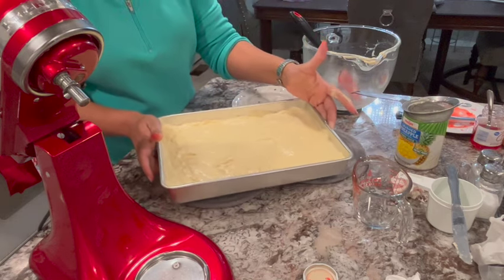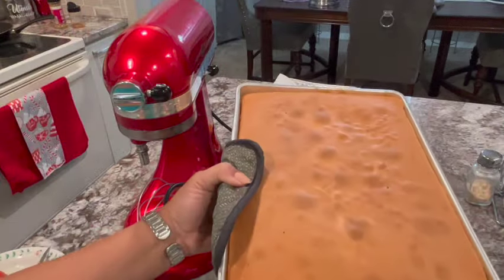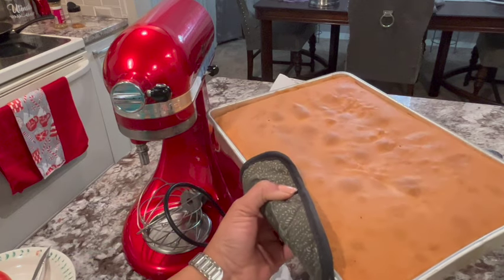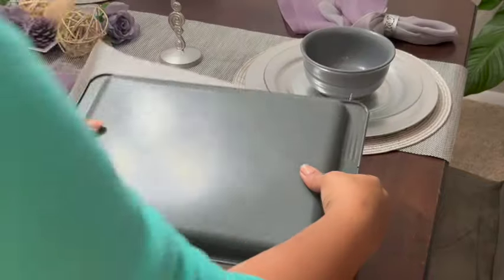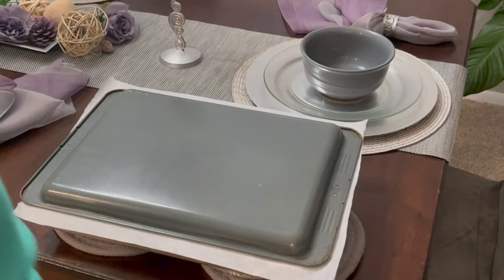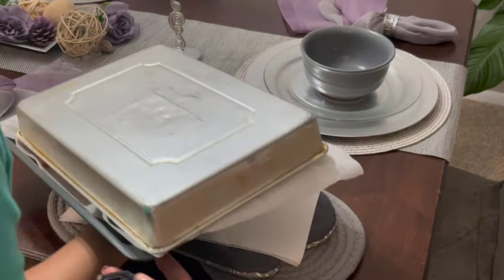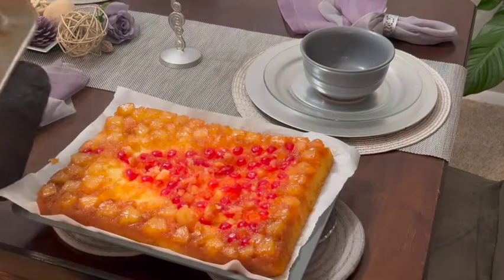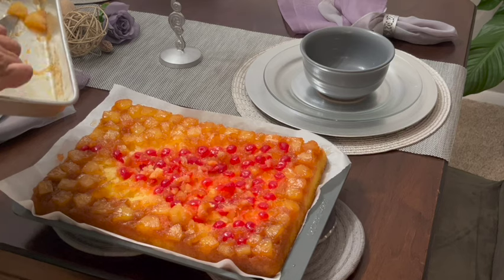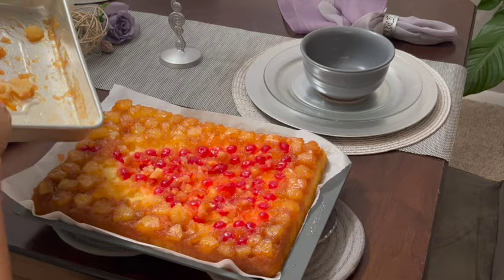You're going to go ahead and get it into a 350 degree preheated oven. This is what it looks like when it comes out of the oven. Let it cool for about 10 to 12 minutes and then flip it out. Have a nice platter ready if you're doing it for your Christmas table. Try to make sure it's centered equally and go ahead and flip it out. Sometimes the pineapples and cherries may stick on top, but just go ahead and loosen it with a knife and you'll be fine.